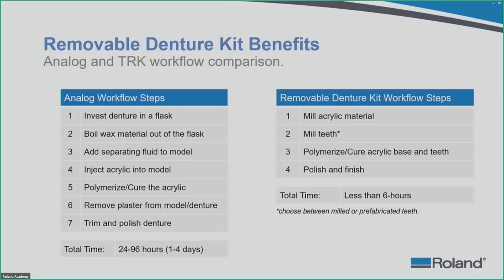With digital devices managing this workflow, the process is a lot faster and more streamlined. Once you have acrylic blanks completed, you mill the acrylic material, then mill the teeth — which adds about an hour — then polymerize and cure the acrylic base and teeth together, polish and finish, and you are done in less than six hours. If you have a DWX52 DCI with a disc changing device, you can have one machine do teeth, one do denture bases, and another do crown and bridge — speeding up your workflow considerably.